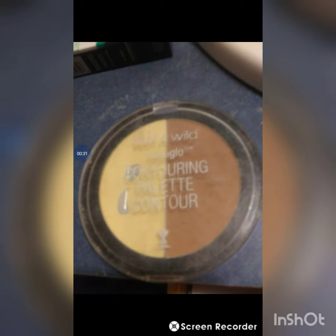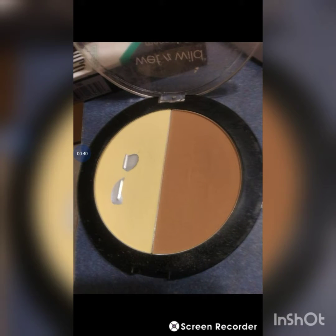So this one that I did was a Wet and Wild one, and it's my contour one. It's in my project pan - as you can see, I hit pan right here. But I still really love this and wanted to get a lot more uses out of it. The contour shade, you can see that I'm about ready to - you can see the little bumps, but I didn't really mess with that one because it's not showing yet.